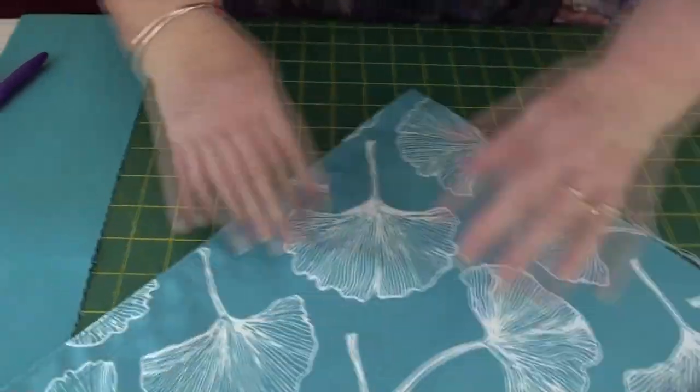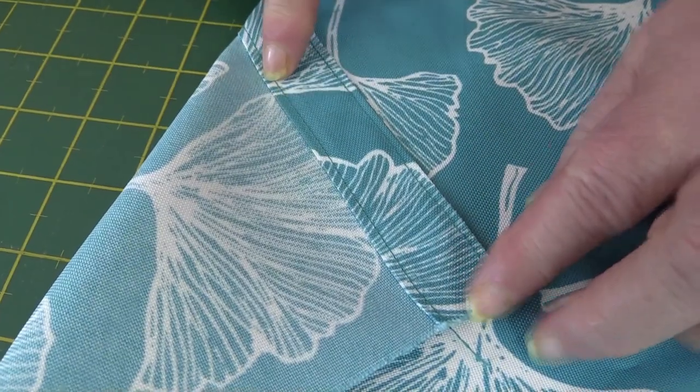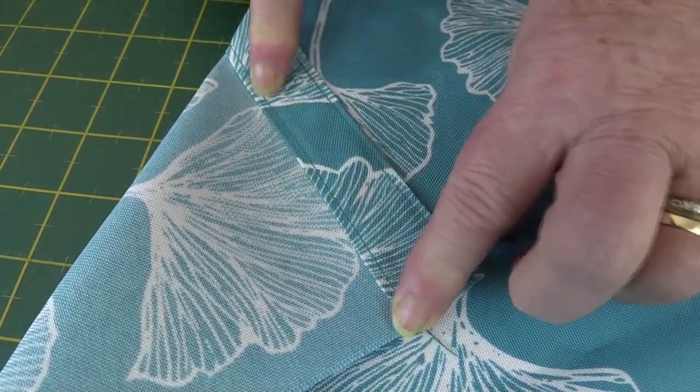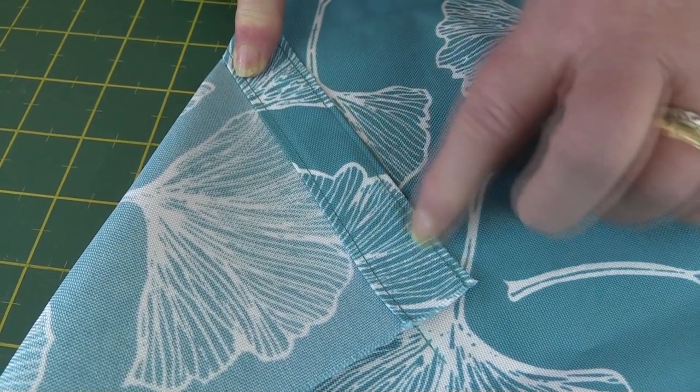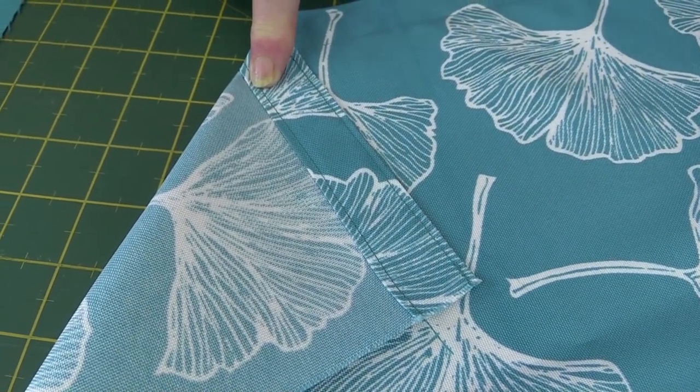I've already done one end to show you what it's like. We have our quarter inch folded in nicely and then top stitch right along there and then top stitch across the top edge. I'll go and do the other end now and then come back and show you the next step.